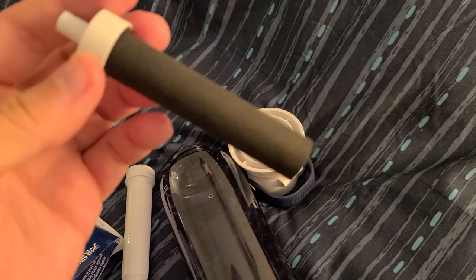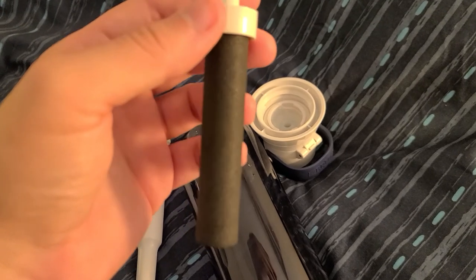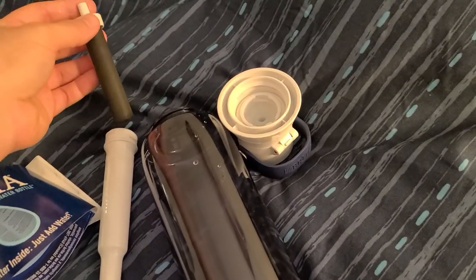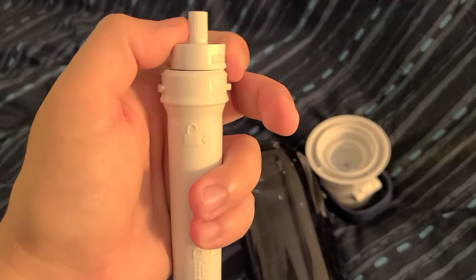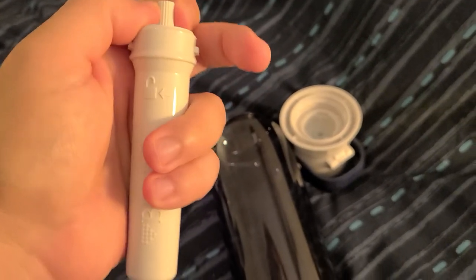The filter itself is basically a charcoal filter — that's all that it is. FYI, charcoal is odorless and there's no taste to it. So this is what provides the ability to take out that chlorine odor and taste. Not really rocket science here.